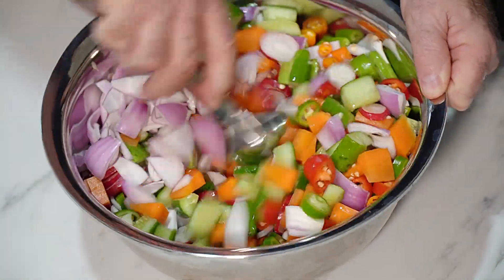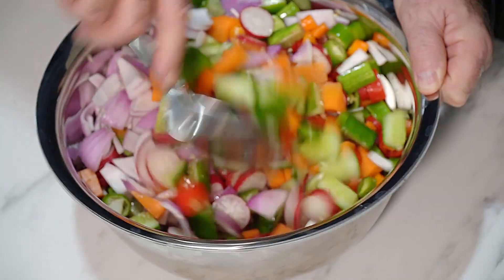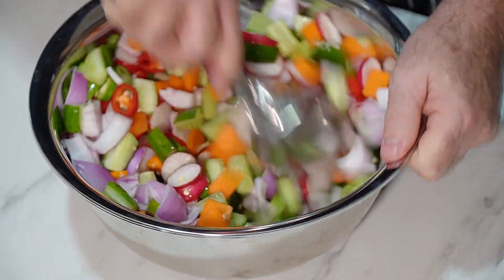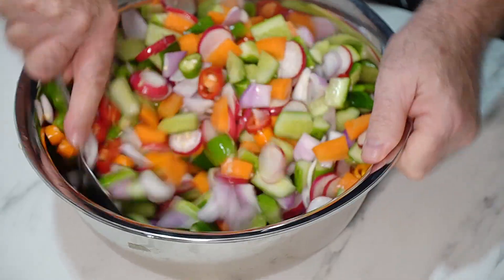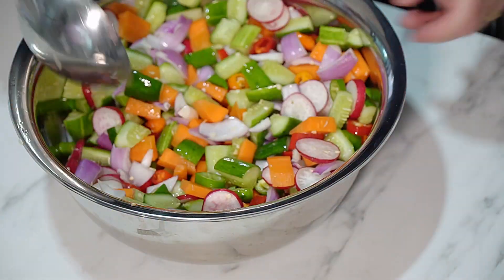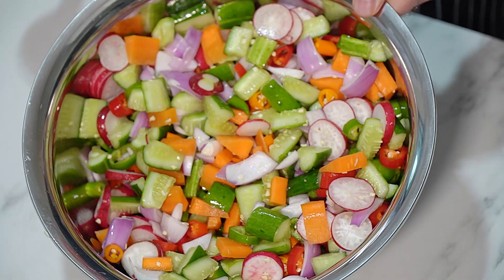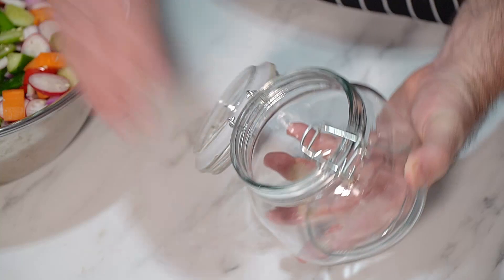It's a case of letting's chuck that in there and mix it all up. Nice and gently, let's mix it all through. Look at the colour in there — that is absolutely superb.